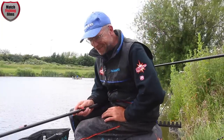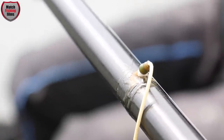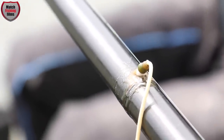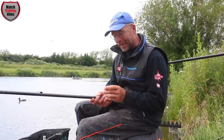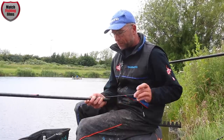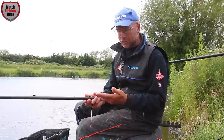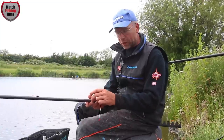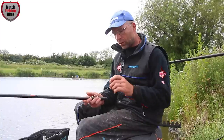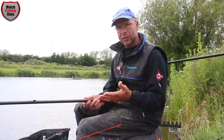Top tip: something I do on all my elastics, especially for carp fishing — I put a double bead on. It's very important and very useful. It allows you to change the tension of your elastic. By pulling it down it tensions the elastic up; if I'm bumping fish I can bring the bead straight down to instantly adjust the tension.